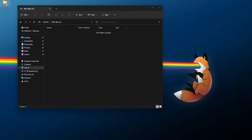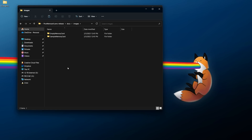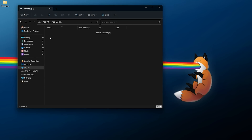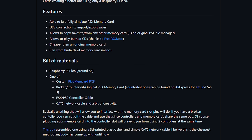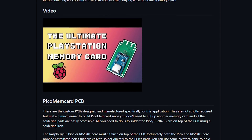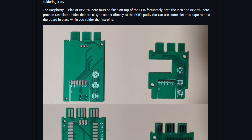You can hook this up to your computer to save games onto the memory card, back up saves, or download saves from the internet without needing a DexDrive. However, it only allows one memory card image at a time, which is limiting. For those who want more, there is something called Pico Mem Card Plus — part of the same repository but a different firmware that's getting more revisions and updates. If you've already built the original Pico Mem Card, you can convert it to Plus pretty easily.